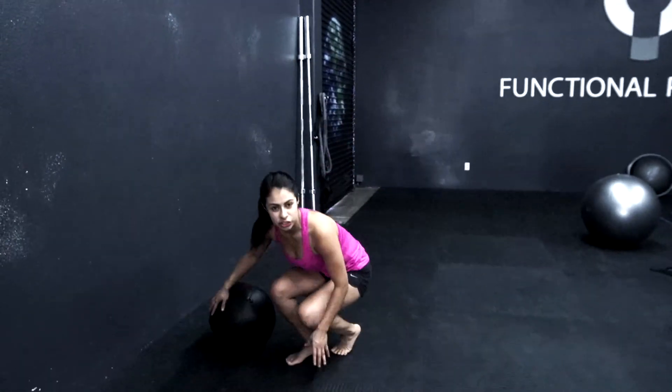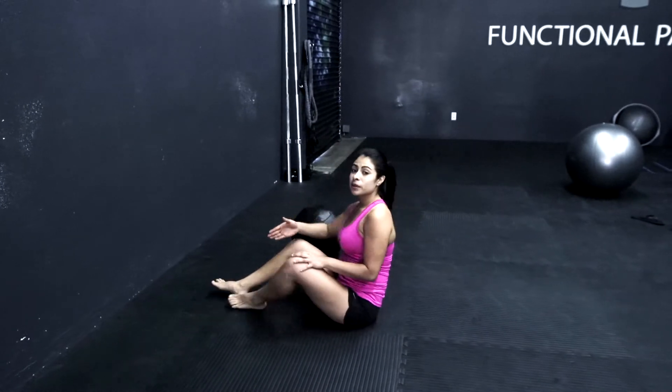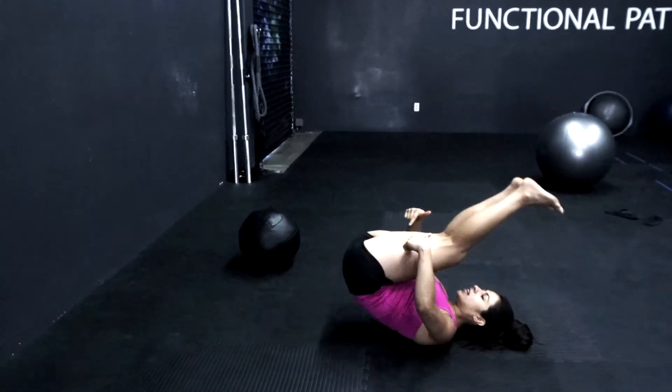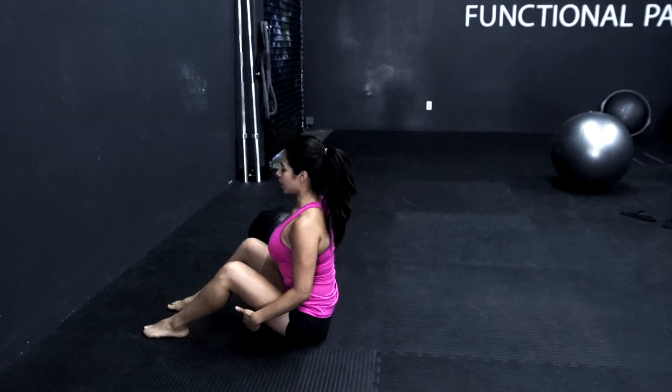Now, this isn't going to be like your traditional sit-up, just because I'm going to be using my lower body, and I'm going to be rocking back, bringing my legs overhead, and using that tension to get me to sit upright.